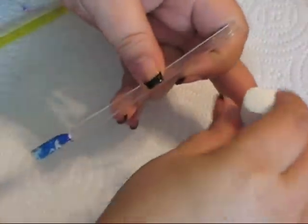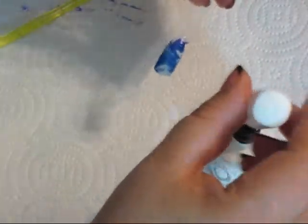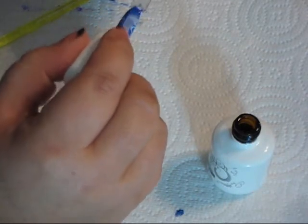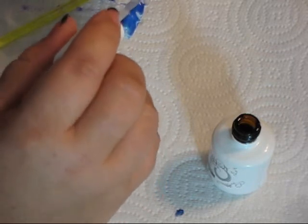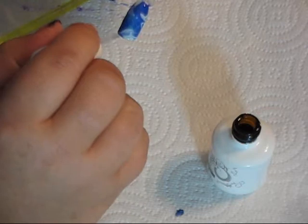Okay guys, so after you have your water marble cured in the light — just like any other manicure — you're going to take your Top It Off and do a nice thin layer of top coat. It just helps smooth out any place where there may be ridges where the polish was a little bit thicker on the water than other spots, and of course seals it and gives it that nice glassy finish. Then you would cure that for two minutes.